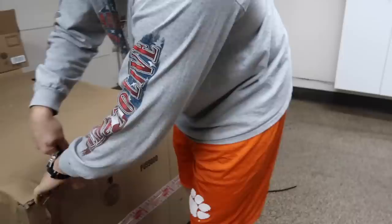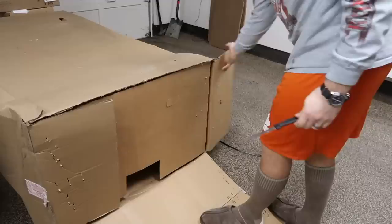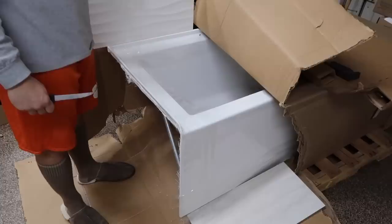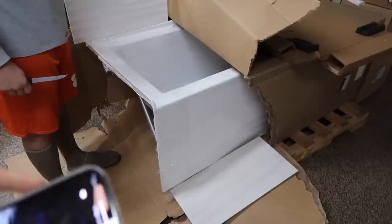We've decided to open up the tub. This box might be the hardware. Here we go — look at the bottom, it kind of goes with the waviness of the tile. Very nice and pretty. This is the floor we're going to go with — the tub is like a pop against it.